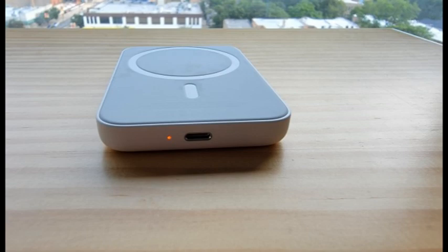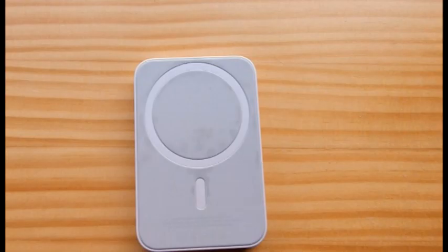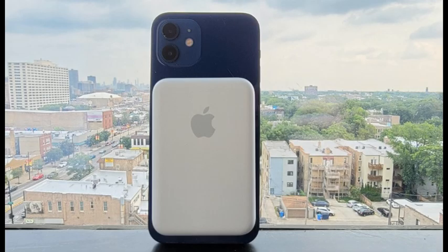Both the iPhone 12 and the MagSafe battery pack have built-in safety features that help prevent the products from overheating and minimize battery degradation, but limit charging capability and speed in the process.